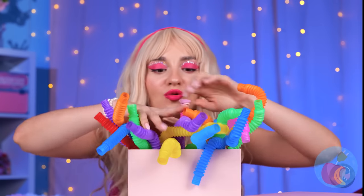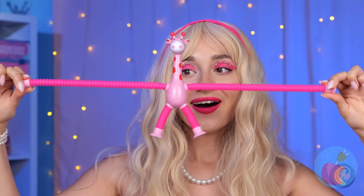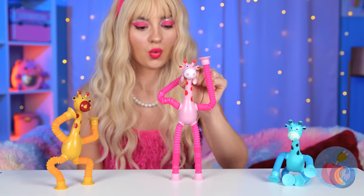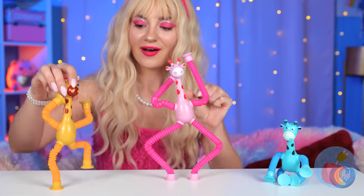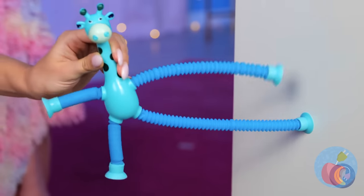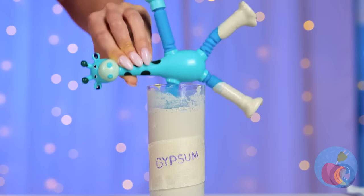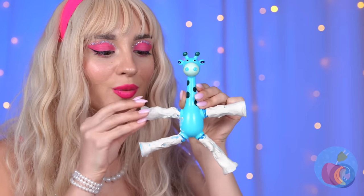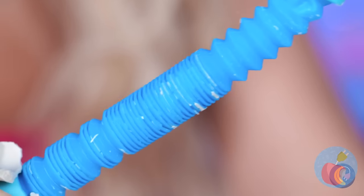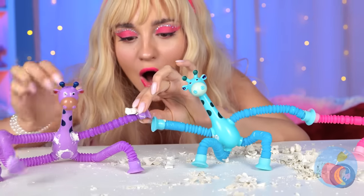Wow, we're drowning in pop tubes — there's even a giraffe pop tube! Someone's having a growth spurt. Cool, it's like a little family reunion. Let's test how strong they are — give those limbs a gypsum dip. Our giraffe's strong enough to break through! And they're even stronger together.